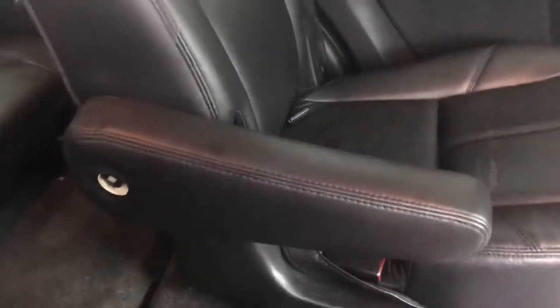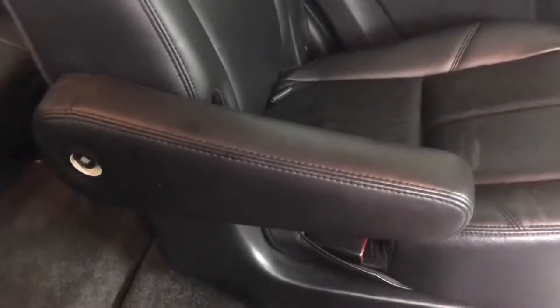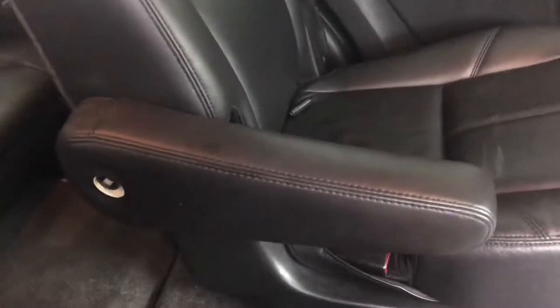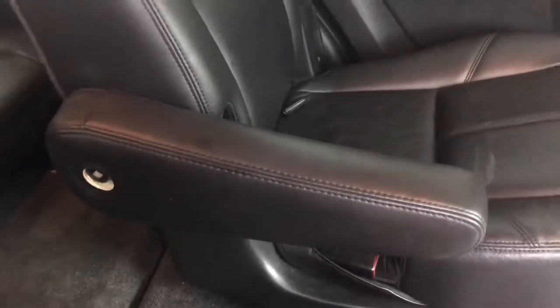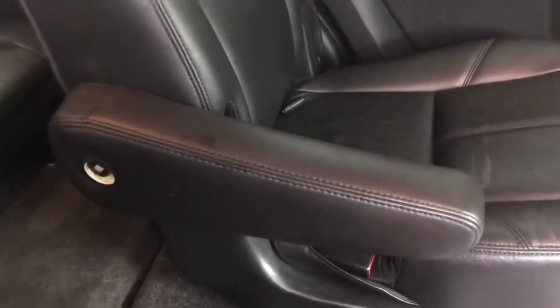Hey guys, my name is BuilderGeorge and I have a quick guide that I wanted to show you guys, something that will help you out if you guys have this problem. What inspired me to make this video was a YouTuber that did have a video about this, but he didn't use the correct socket size — unless he had a different model that used a different socket.